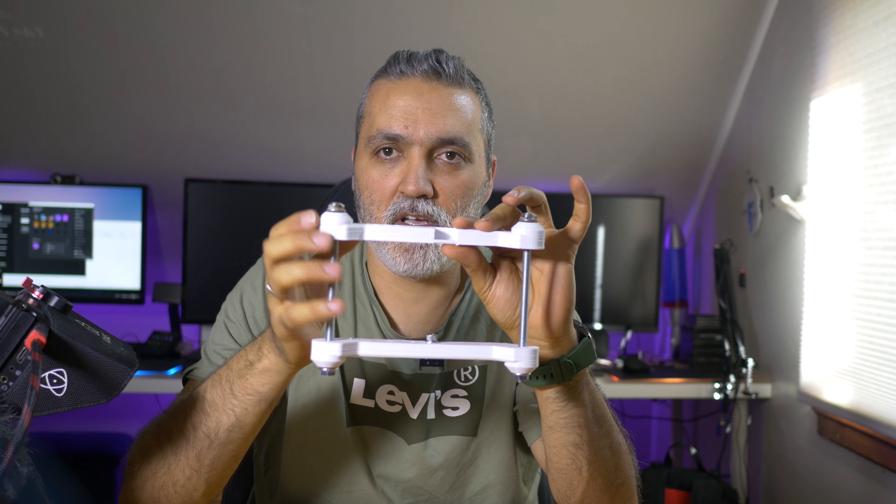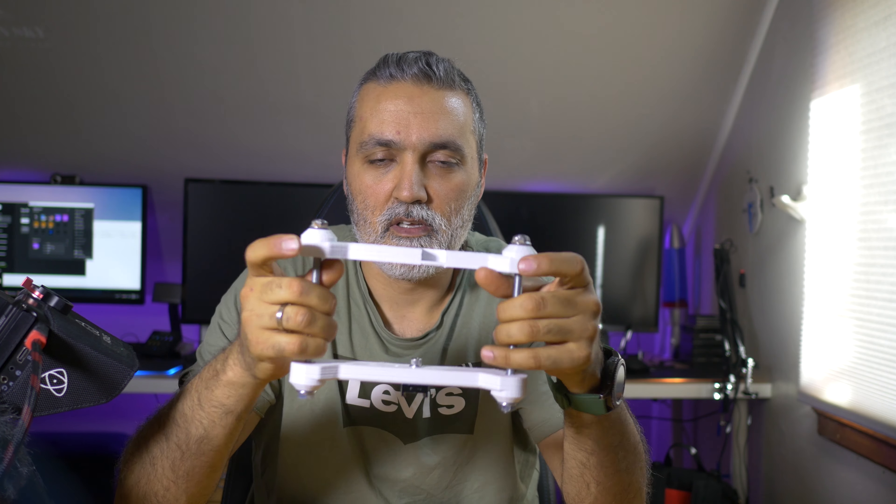I can't use an external screen on my GH4 because its HDMI output is damaged, but it has a tilt screen so it's not a problem. Maybe in the future I'll print another set of handles so I have two full rigs, but for now I think it fits what I need.